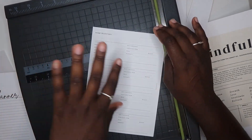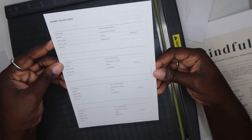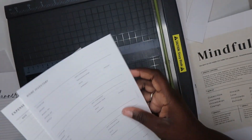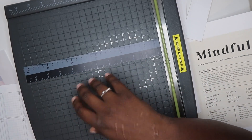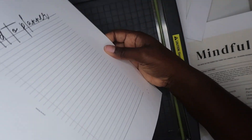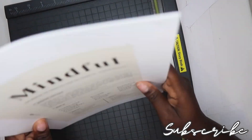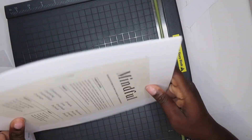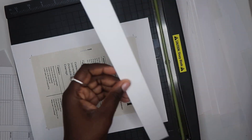I will tell you all where all of the inserts are from in my next video, my setup video. This video I just wanted to cut some paper for you guys, because I love when I cut paper — the sound of me cutting the paper is oddly satisfying, right?